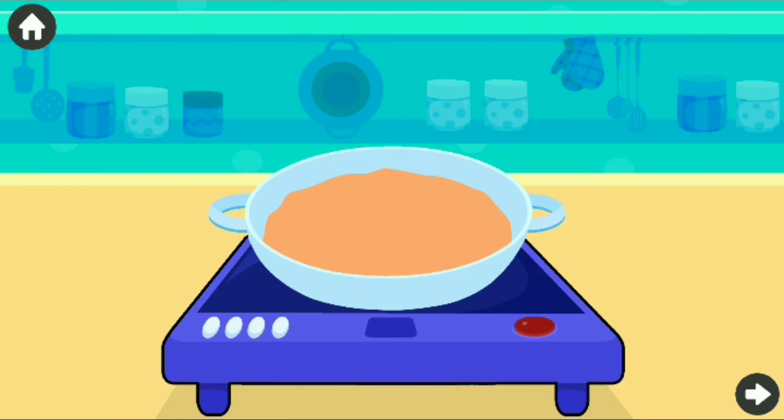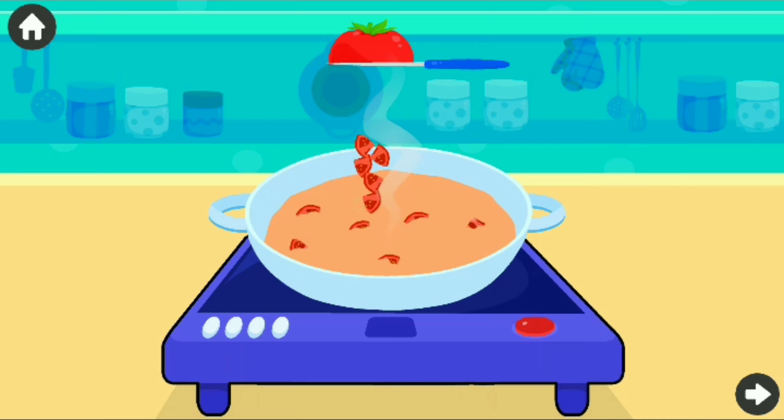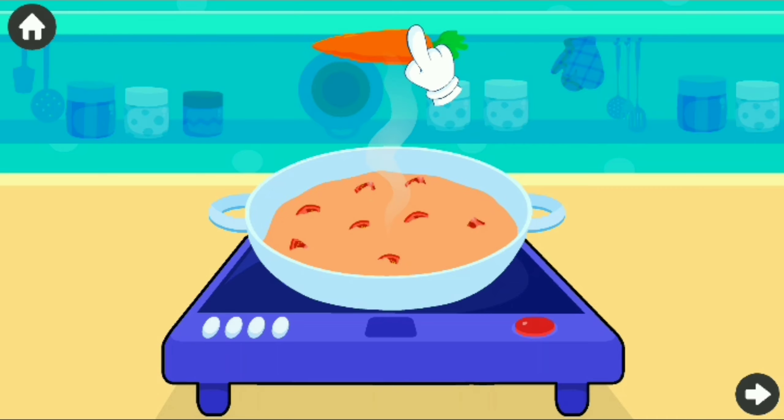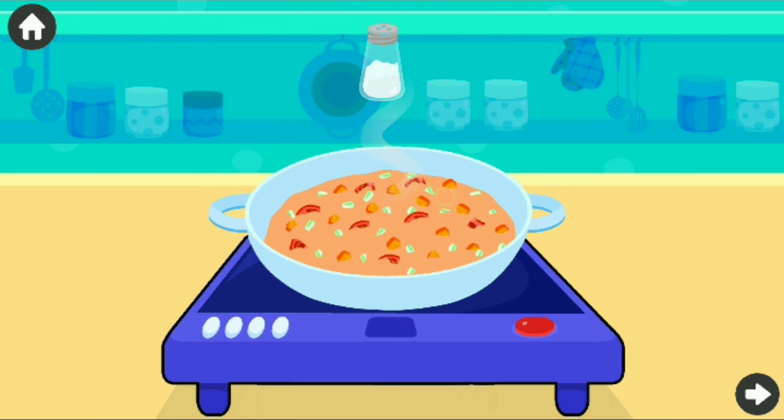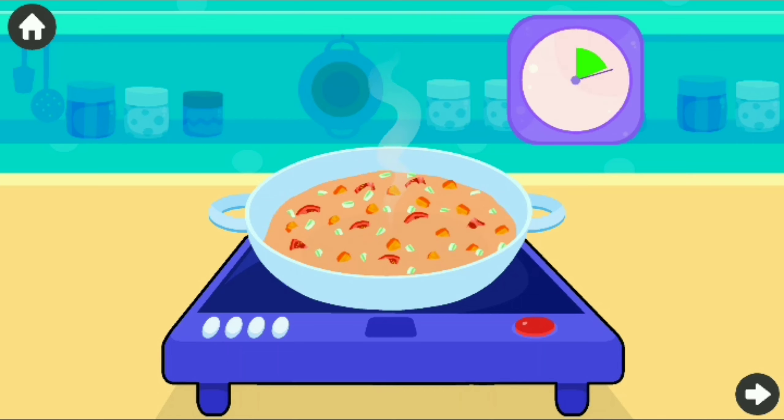Let's prepare vegetable soup! Turn on the induction! Chop the veggies! Sprinkle some salt! Hooray! The vegetable soup is ready!